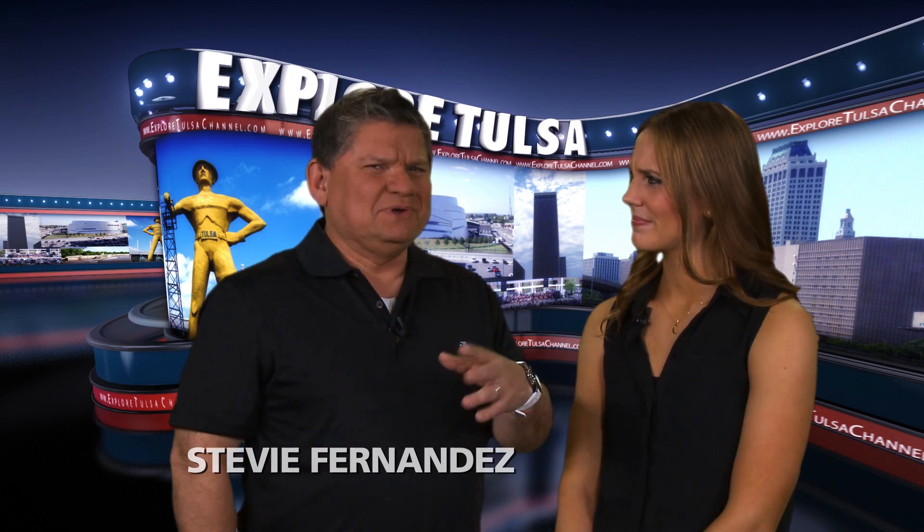Hi there, it's good to have you back for more Explore Tulsa. Remember when I was talking about Do a Grouch a Favor Day?